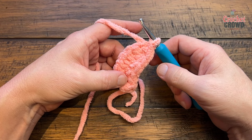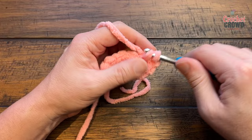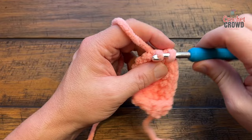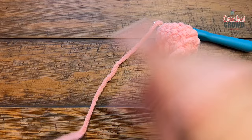For rounds two and three, chain up one and apply one single crochet in each stitch all the way around. Do that for both rounds. At the end of each round slip stitch, then chain one and begin the next. After round three, leave an extra long tail to sew the beak onto the character, then cut your yarn.